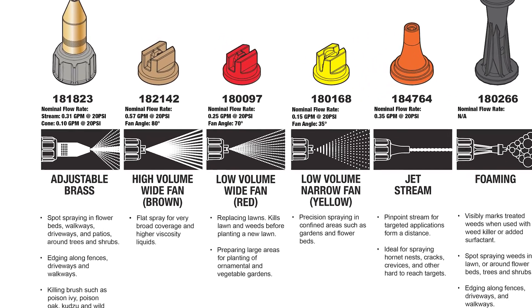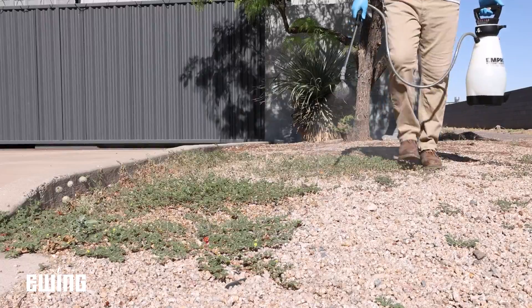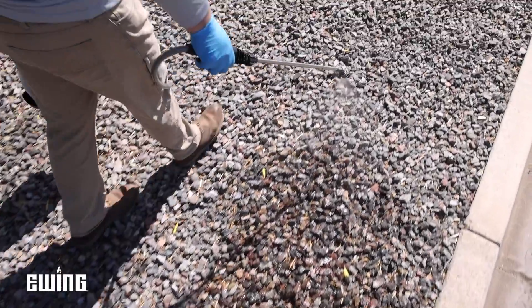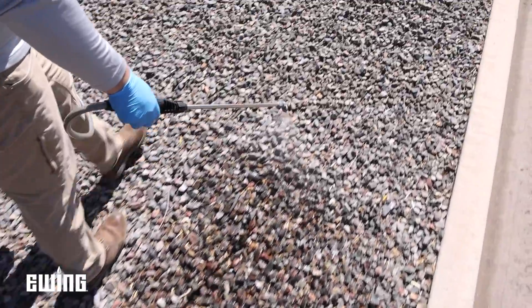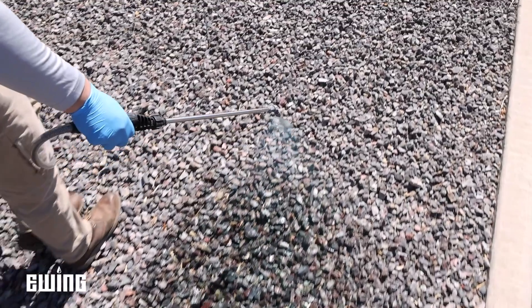M-Pro and Ewing sprayers come with three flat fan nozzles designed for specific applications. Flat fan nozzles, in general, are good for broadcast applications in larger areas. They're designed to work best when held in a fixed position and at a consistent height from the ground, based on pattern width and desired overlap.